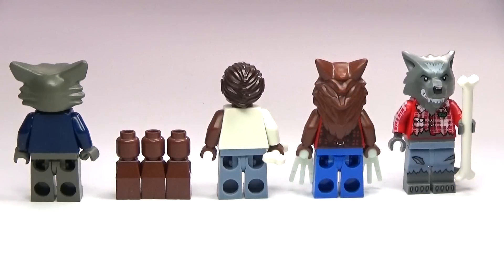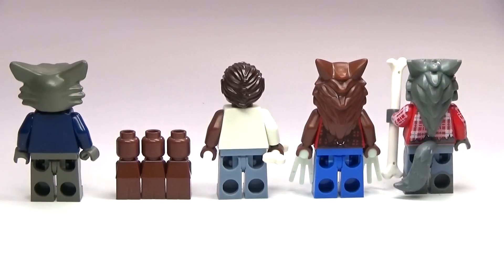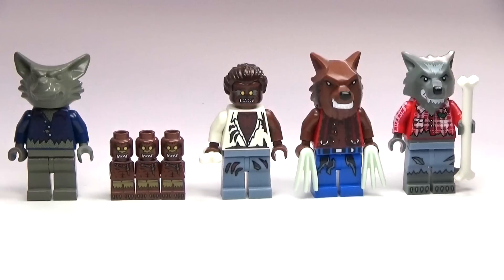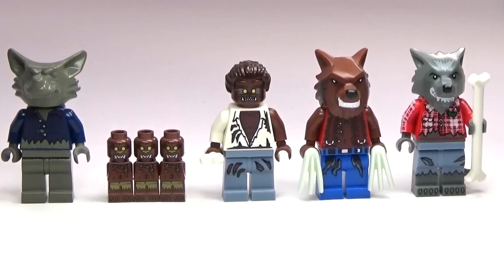It would be really creepy if you actually saw that, like out in the woods at night, just glowing claws. And the last one there is from minifigure series 14, the new monster series, which is pretty awesome. I really like the last one a lot, because it's the first one that actually had a tail, and it just feels a lot more like a werewolf to me. It just looks awesome.